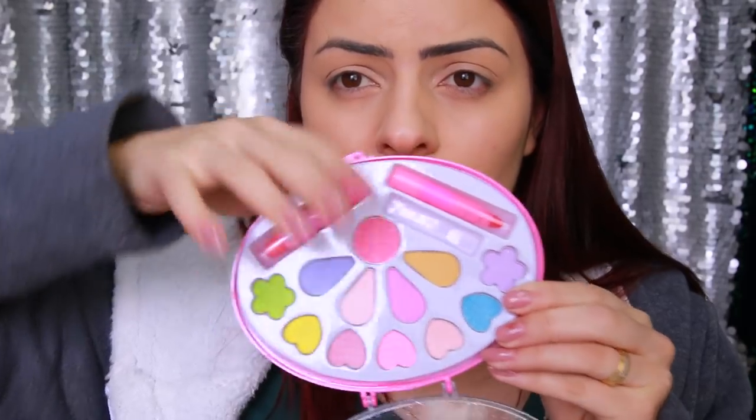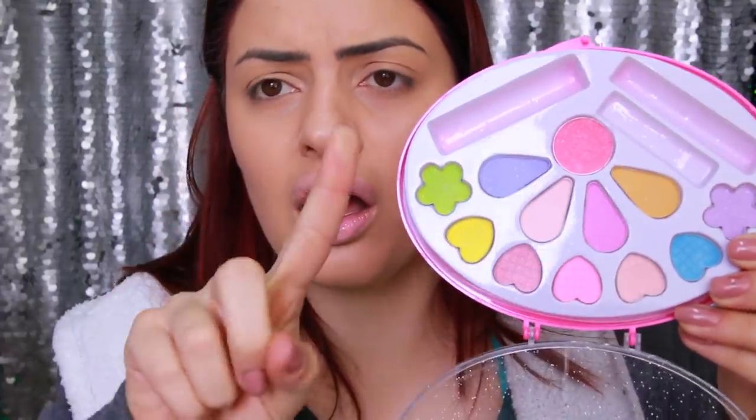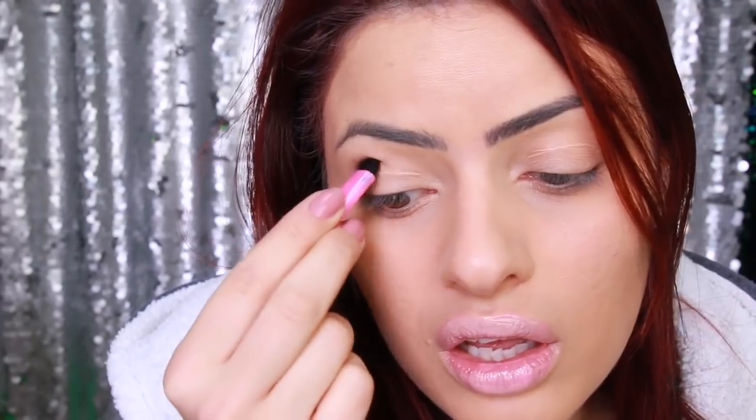Como se já não bastasse, olha só a pigmentação da paletinha que eu comprei — praticamente zero. Eu realmente não contava com essa. Eu vi um monte de vídeo das pessoas e para elas parecia tão mais fácil. O que eu faço? Vou recorrer ao celular porque estou botando fé no celular. E olha só, até que ele tem uma pigmentação da hora!